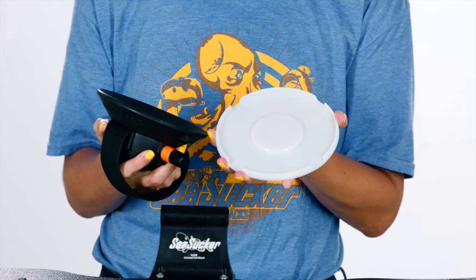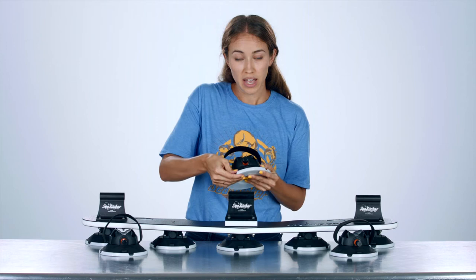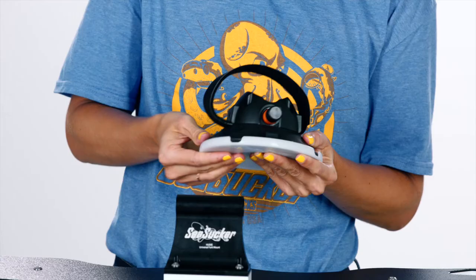All Seasucker vacuum mounts come with a cup pad cover. One of these covers keeps that vacuum pad safe from debris and also allows that cup to keep its shape over time.